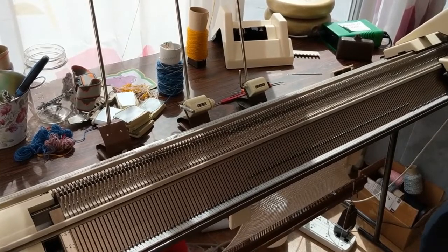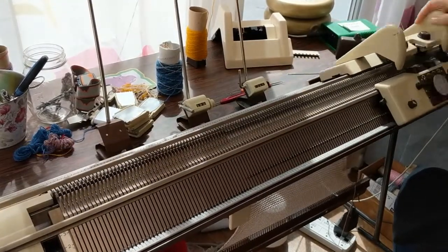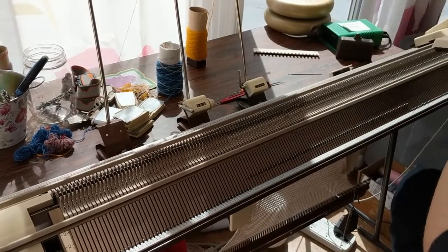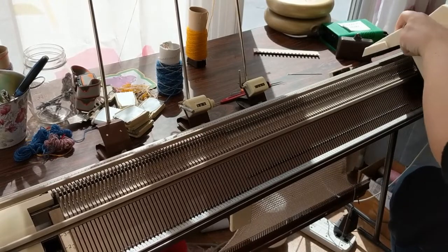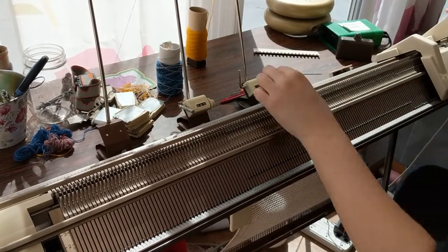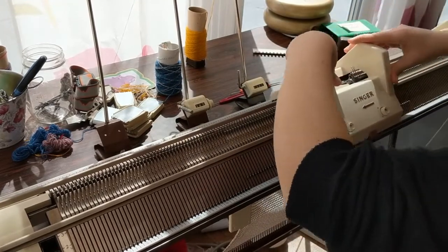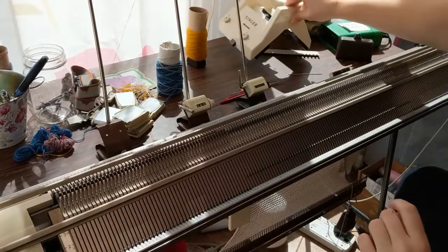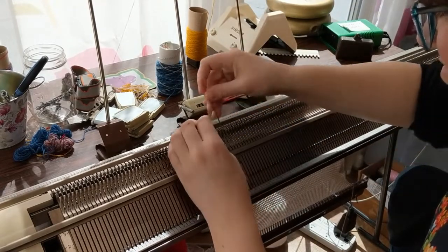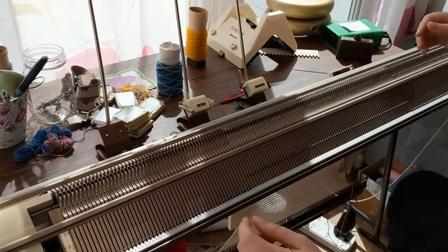Once you've done that a number of times and gone through your pattern as much as you're comfortable with, what I like to do is knit just a few plain rows. I've actually turned off SuperbaKnit here — it's not on at all — and I'm only knitting on the front bed. Then if I wanted to cast off, be careful about dropping your carriage — I would just transfer all those stitches back onto the back bed, as that's how I'm more comfortable casting off. But if you can do it from the front bed, you're welcome to. Just double check for any that didn't transfer.